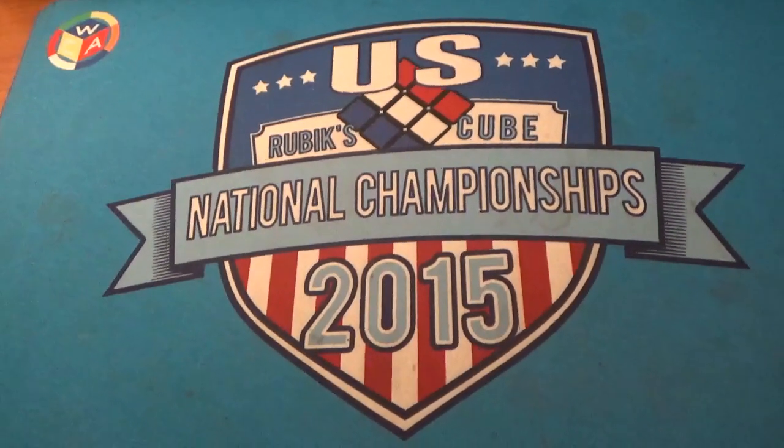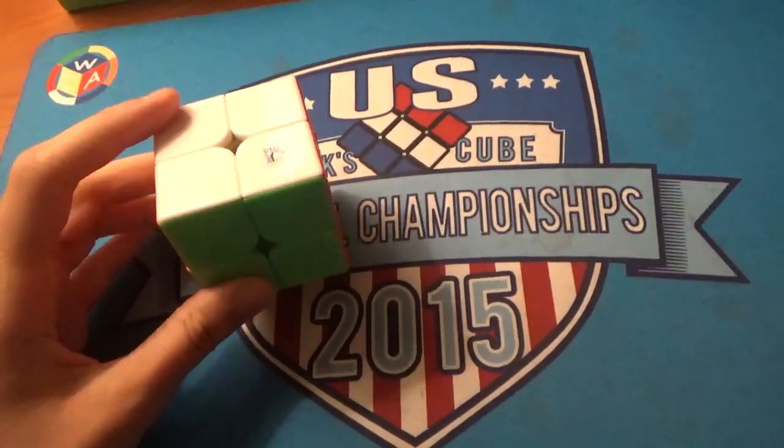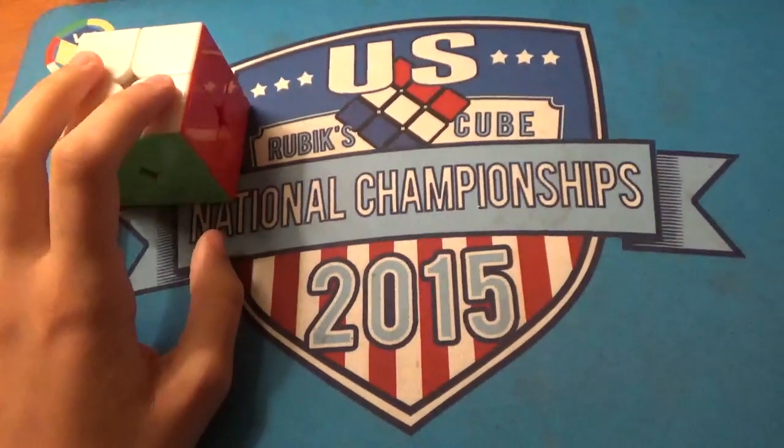Hey guys, today I have my mains and goals for US Nationals 2018. For 2x2 I'm using the Cosmic Weipo M. My goal is to get some sub-3 averages and sub-2 singles, and if I can get lucky a sub-1 single. I'd also like to make it to semi-finals.